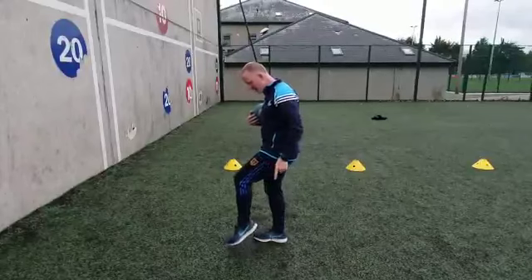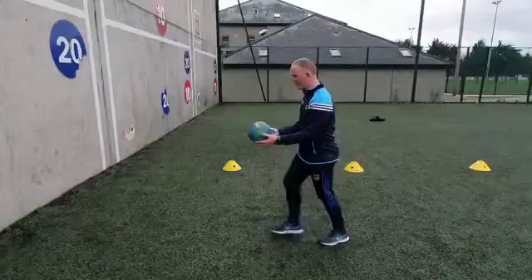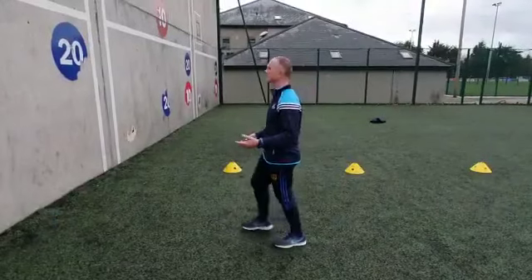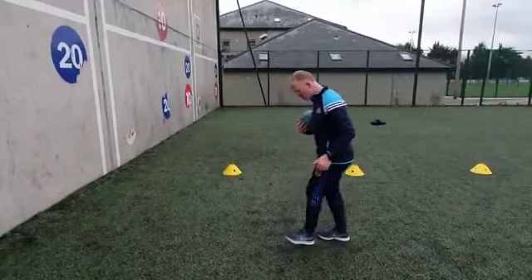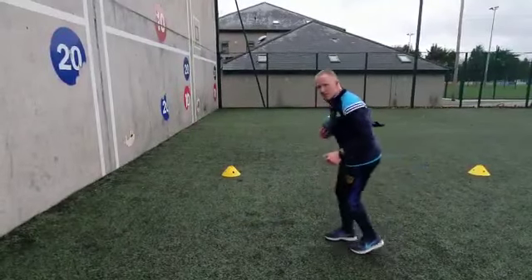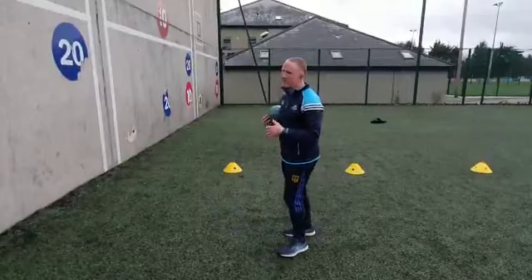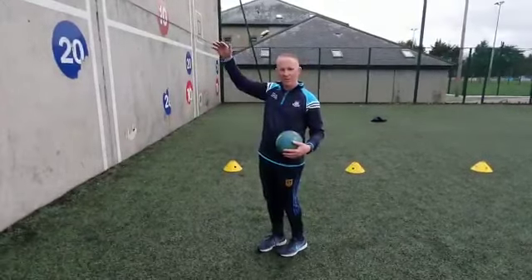So the toe determines how high or low the ball is going to go. If my toe is really really high in a punt kick, the ball goes high. If my toe is pointing low, the ball goes low. So the toe up or down determines how low the ball is going to go. So we need to be able to shoot below the bar and over the bar.